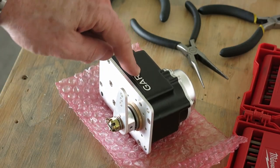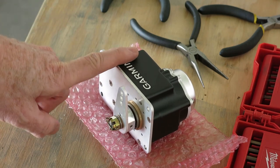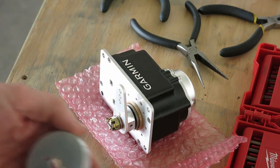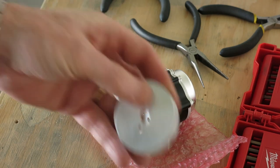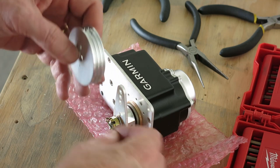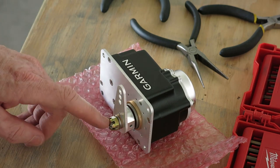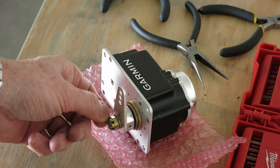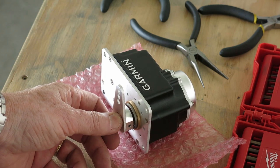Getting this autopilot roll servo prepped for installation. We're not going to install it today or anything like that, just getting it ready to go. If you're doing the Garmin autopilot aileron servo, you have to swap out this control arm - or push-pull arm, whatever you want to call it - with a capstan. There's a cable that attaches to this, and that cable will clamp onto the aileron cable, and that's what moves it back and forth to roll. Part of that is you have to remove this nut and remove this arm. You keep everything except the cotter pin - they give you a new cotter pin in the Garmin kit to put the capstan on.